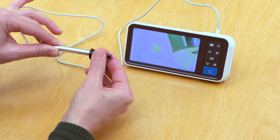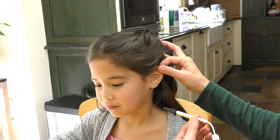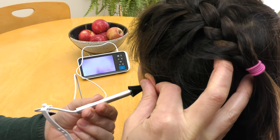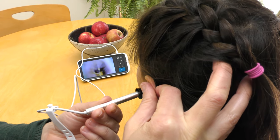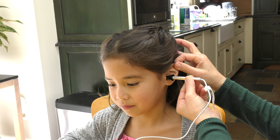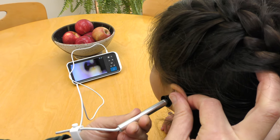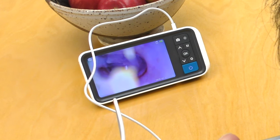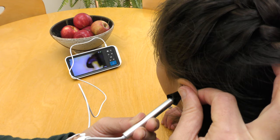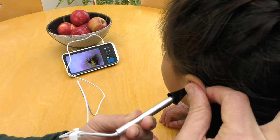Before use, attach the adapter. Gently pull the ear backwards to straighten the ear canal, then slowly and gently insert the camera into the ear canal. All movement should be slow and gentle. If the image is off-center, tilt the camera angle to re-center. As you can see, this child has earwax debris present in the ear canal, and in the distance you can also see the eardrum.